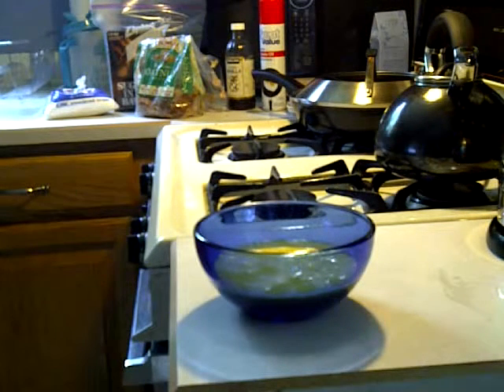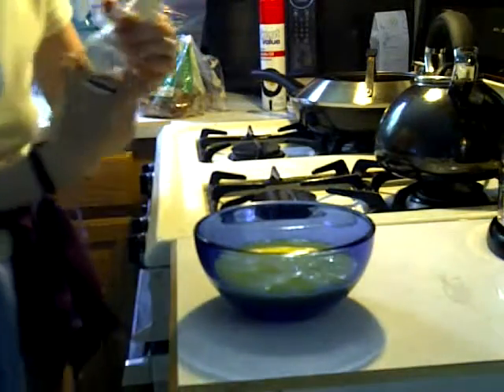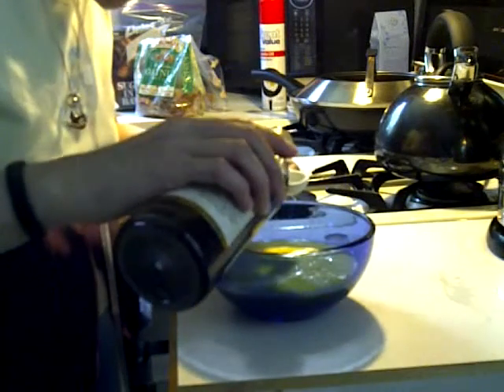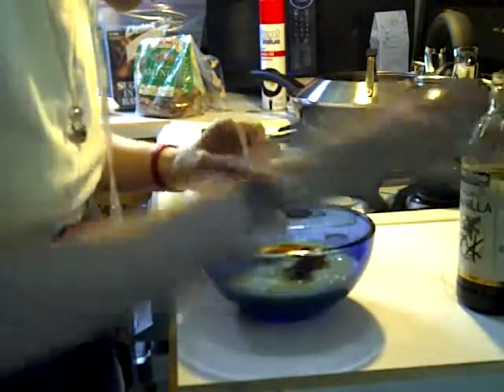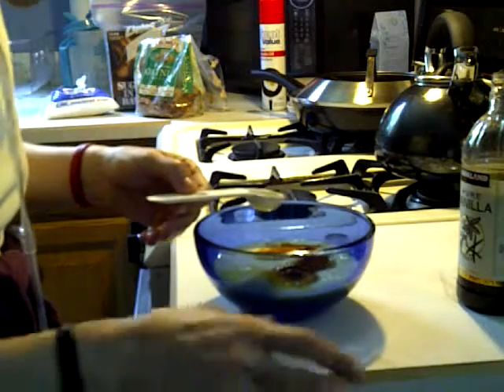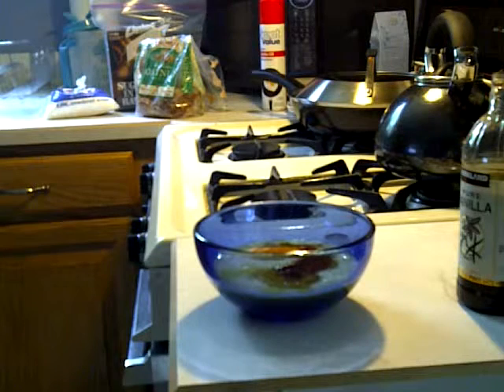And then vanilla — I like a lot of vanilla, so I'm going to start with a teaspoon and see what we think, might add some more. Vanilla's my little secret ingredient, and everybody loves my french toast. It's really a nice meal because you get some protein, fat, and carbs, and it's balanced out really nicely.